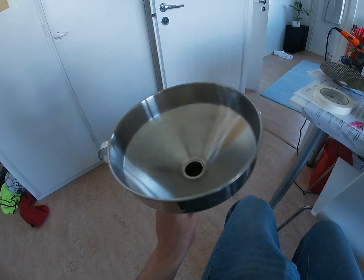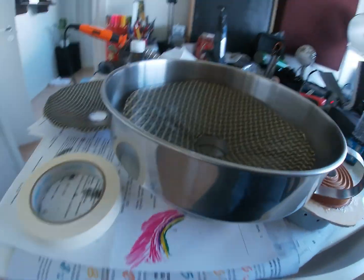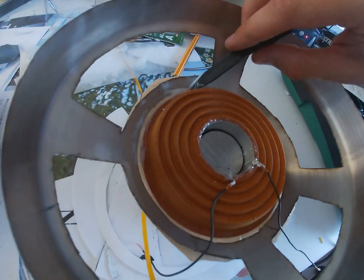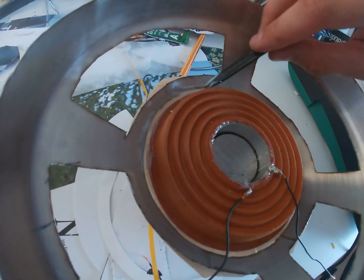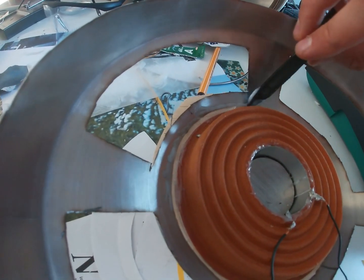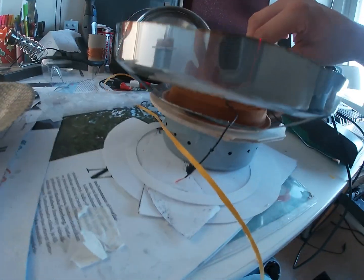I made the frame for the driver by cutting a steel funnel with a Dremel. Then I glued the frame in place. I also soldered some flexible wires to the voice coil, so they can be attached to the terminals of the driver without causing any unwanted sounds from the wires vibrating.